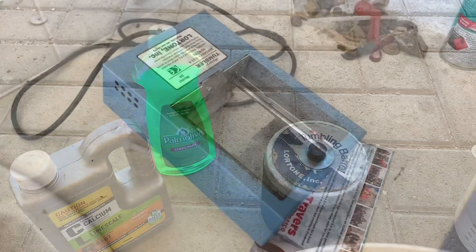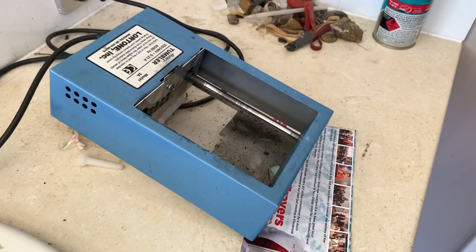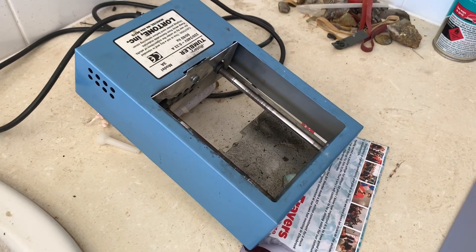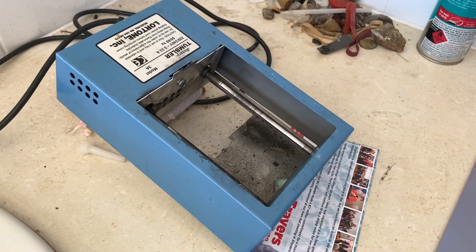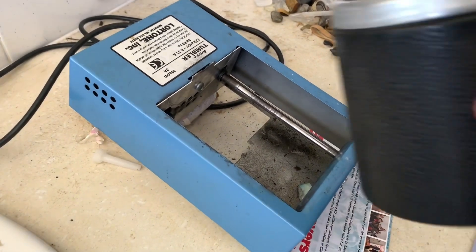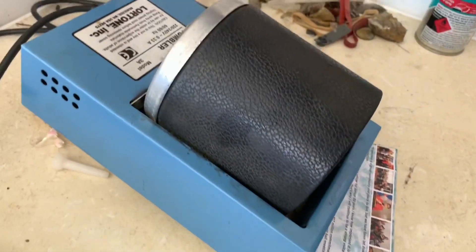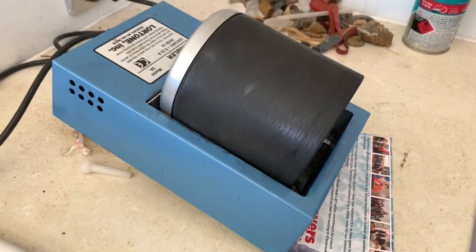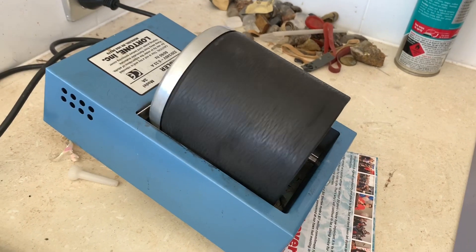Now we've got the tumbler here. I've got it up on an angle because I had a bit of a problem with the dishwashing liquid getting a bit bubbly and popping the top off. So it keeps the water level at the back, and I've never had a leak since doing it from this angle. We'll put the barrel onto the tumbler, turn it on, and let it tumble for two hours, then come back and check it.